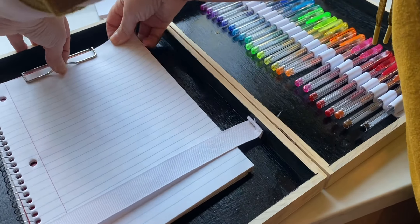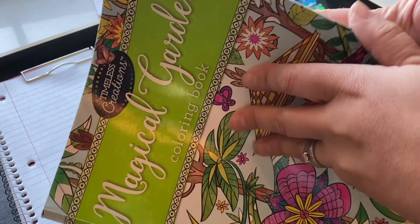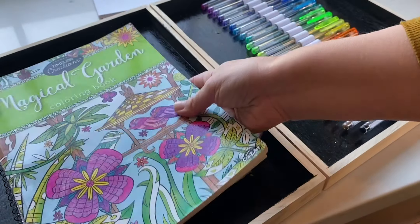Isn't that awesome? You could also clip a notebook in here — one of my daughters is really into writing so I know she'll be utilizing this. Or you could just put a coloring book in that. Thanks for following along with me on this project. I think this will be a great DIY Christmas gift for your kids this holiday, or just a fun thing for them to do on a car ride if you guys like to travel a lot. Hope you enjoyed it!